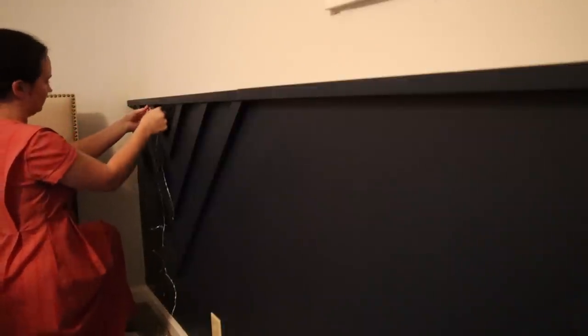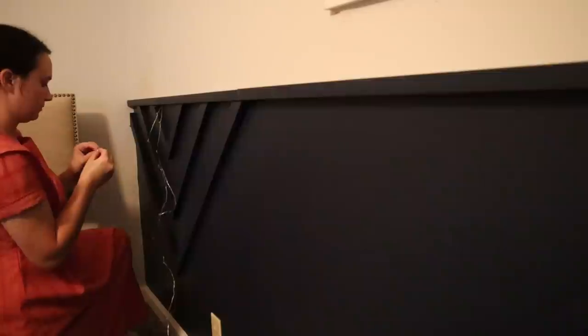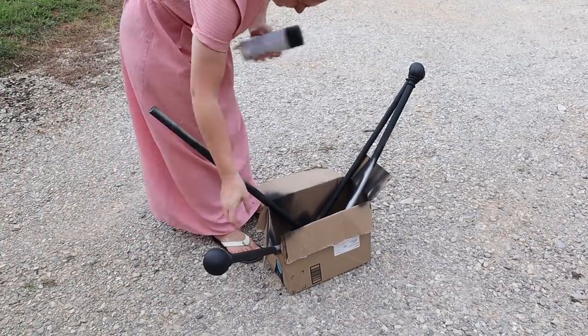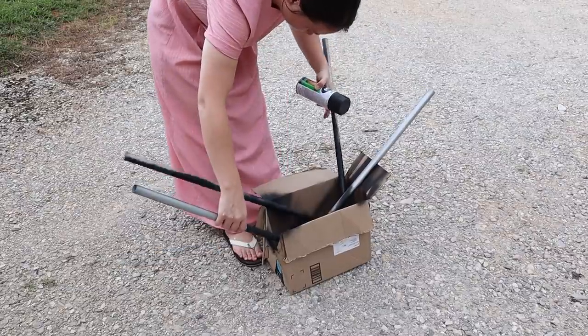We are going to do a double string of this wired light all along this wall up in that trim. This did take a little bit of time to get the wire up in there and secured, but the end result I loved it. I also took those curtain rods that I had in the bedroom outside and gave them a couple of good coats of matte black spray paint — I figured this would go a little bit better with the room.